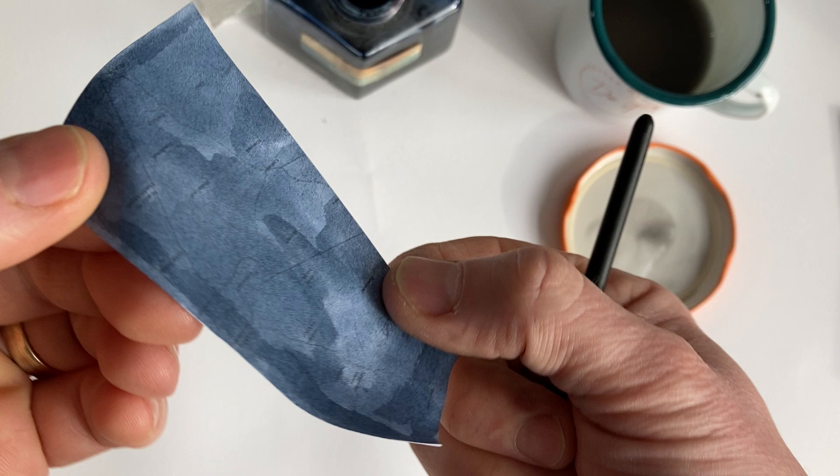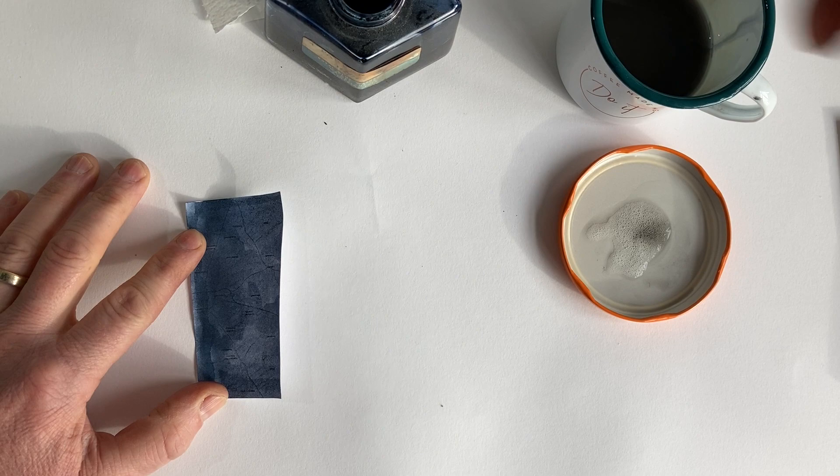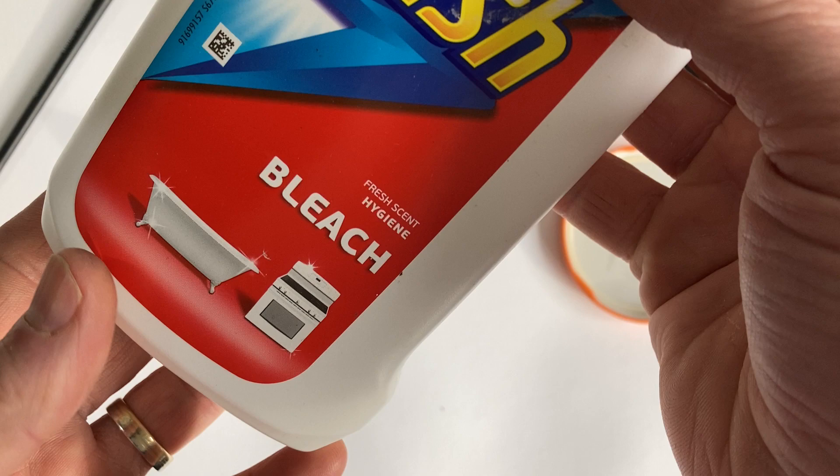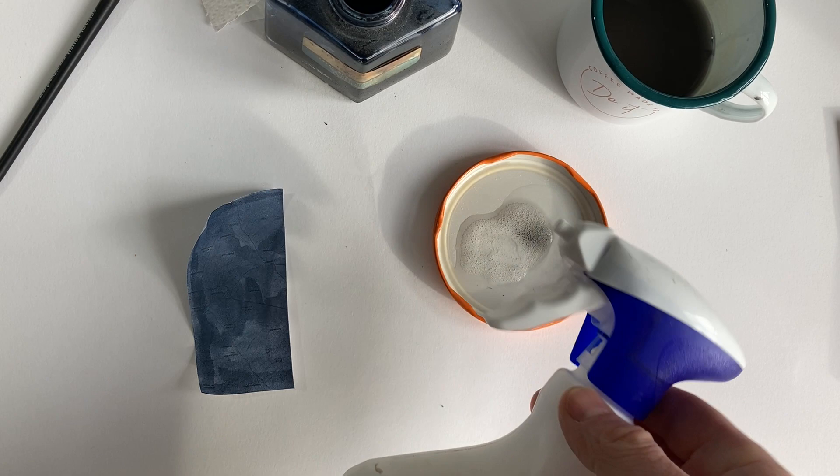When you've painted this, you should have something like this. The beauty of it is when you wash off your ink, you can use the bleach. I've used this Flash bleach and I've sprayed it into the lid — just a little bit.